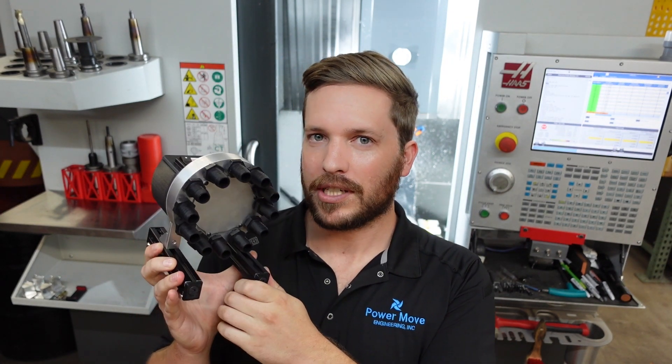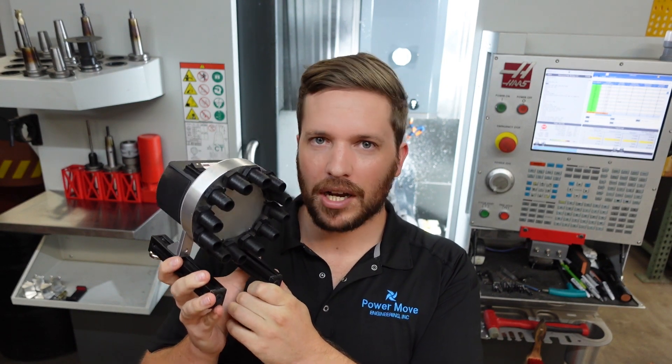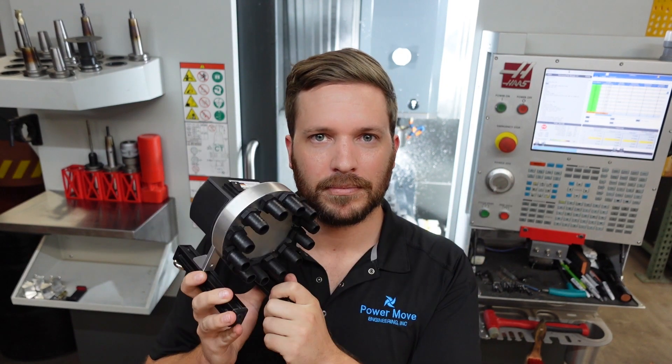Hey everyone, I wanted to do an update video about this coolant wash-down system we've been working on for the last couple of years. I'll just show you what it does, how it works. Let's dive in.